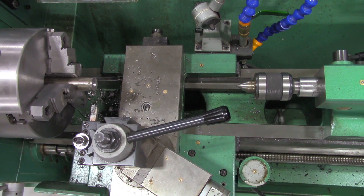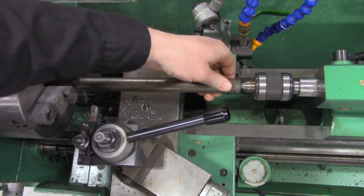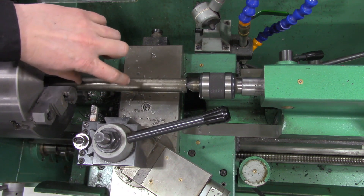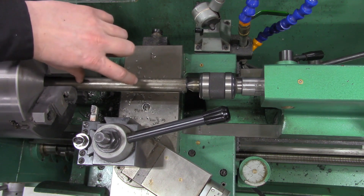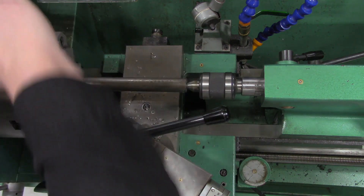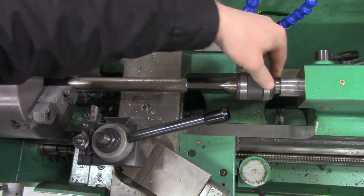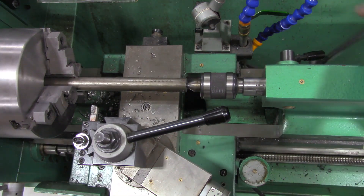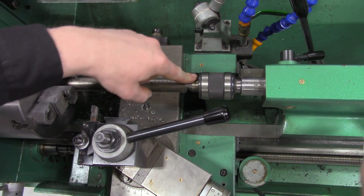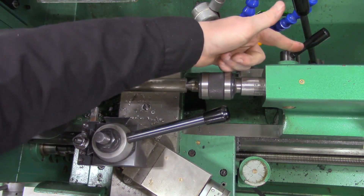At this point we're going to loosen up the chuck and pull our stock out so we have a longer run of material. You never want to have more than about four times the diameter of your material sticking out of the chuck — the more that sticks out, the less rigid it becomes. We've got a nice bit of material sticking out, so we'll tighten that up in the chuck. Then we lock the tailstock into position and move it in by turning the hand crank so it's nice and tight up against that surface. Now we can lock the tailstock into position using the lock.